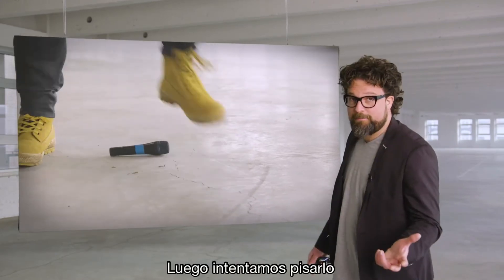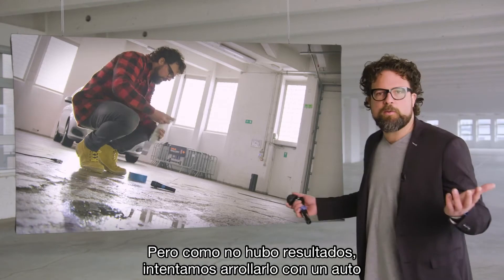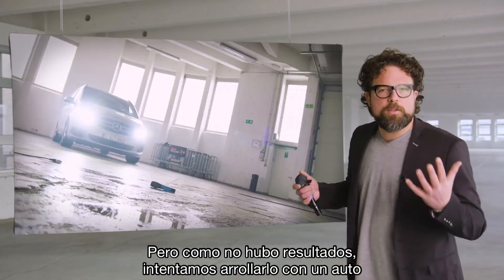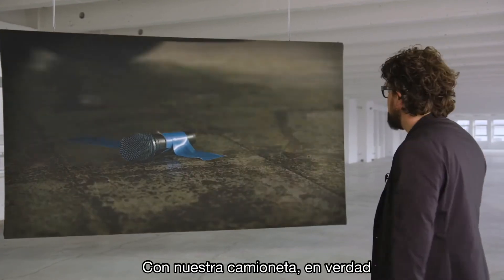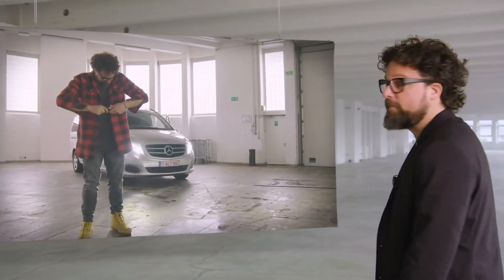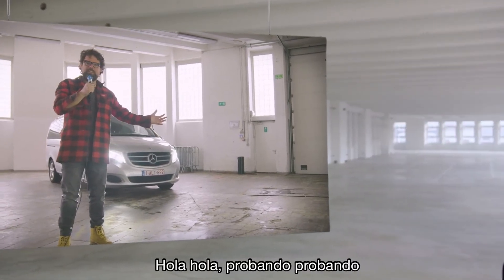Next, we tried to step on it and jump on it. But since that didn't do anything, we tried to run it over with our van — but that didn't do any harm either. Hello, hello, testing, testing — still going.